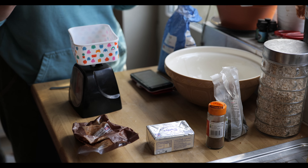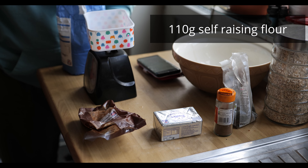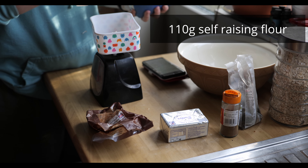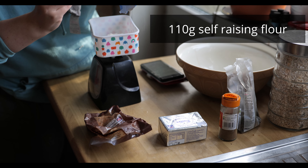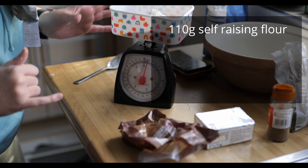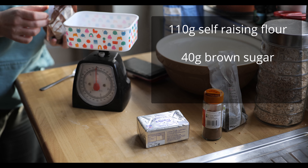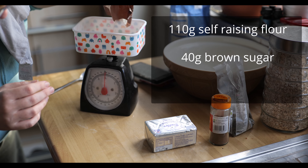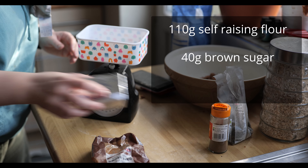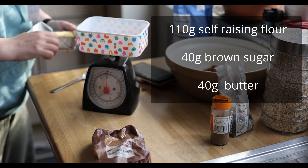We're going to start by measuring out 110 grams of self-raising flour. I've got some old manual scales as opposed to digital ones — you can use whichever scales you've got. So 110 grams of the self-raising flour going in, and then into that we're also going to add 40 grams of our sugar.